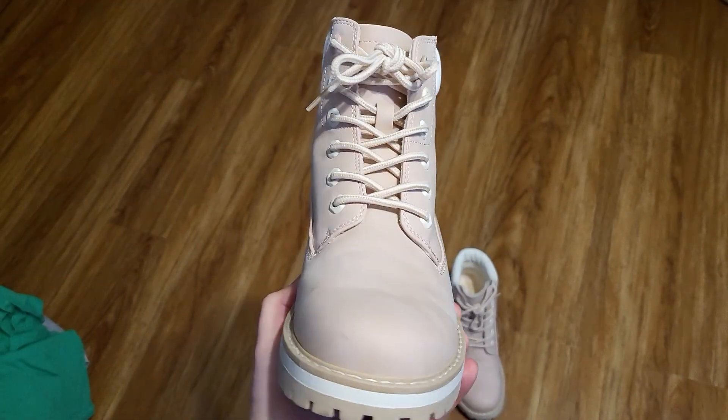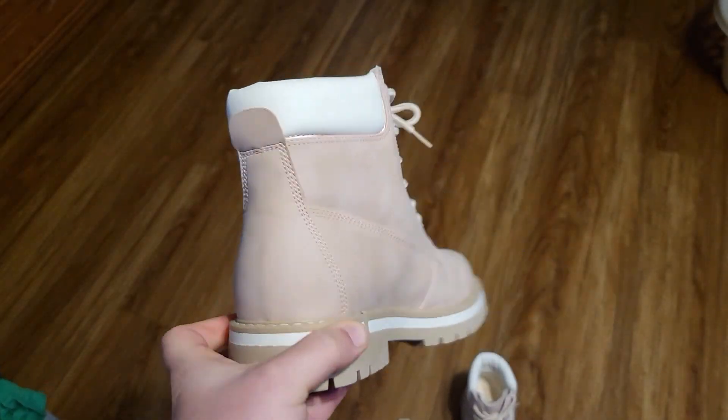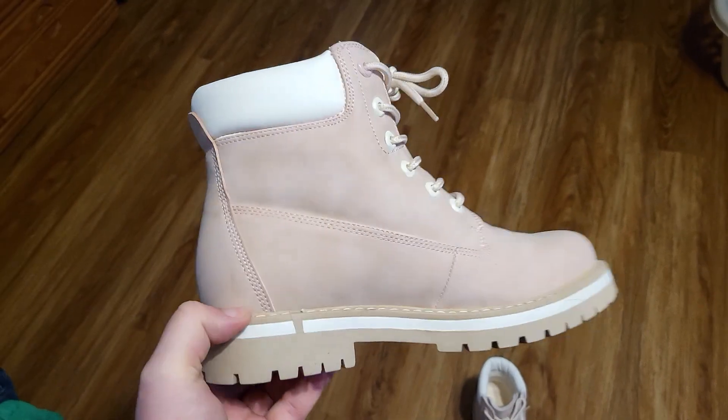They are very simple with a super cute design. The inside is insulated and looks super soft. Really simple boots — definitely very unique and stylish. The light pink color is super cute.